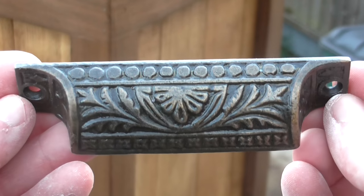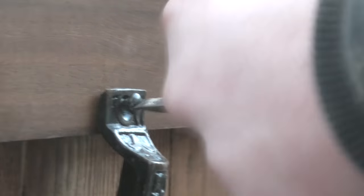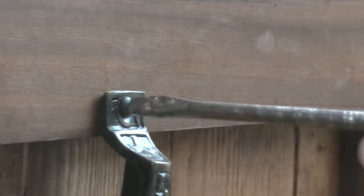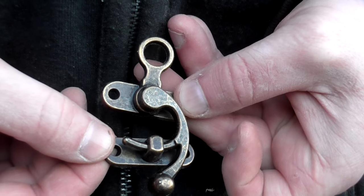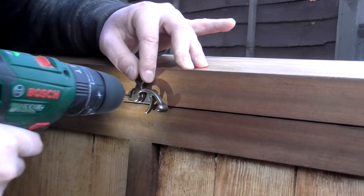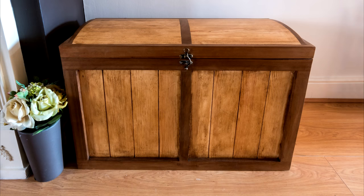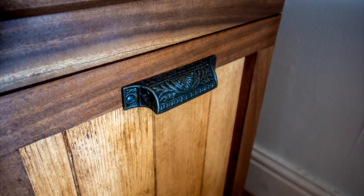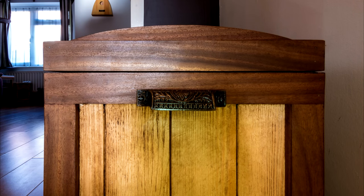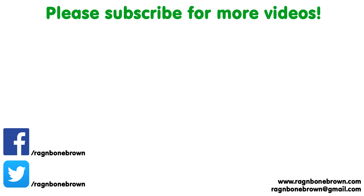To finish off the box I bought a couple of handles from eBay. I also bought a latch from eBay and tried to get a stain on it.